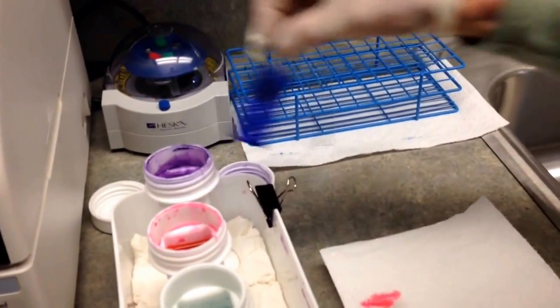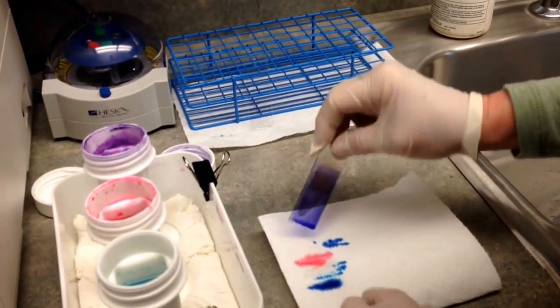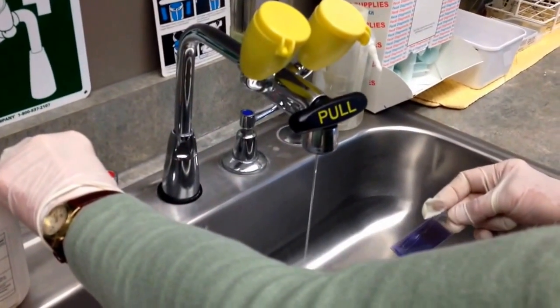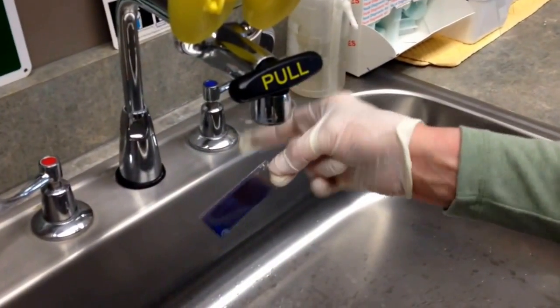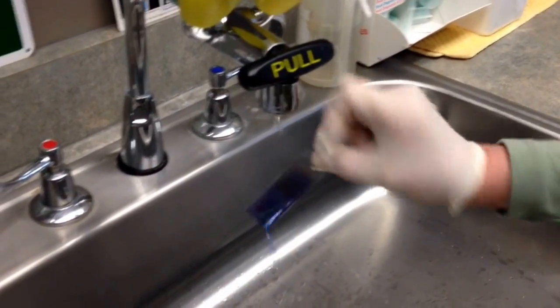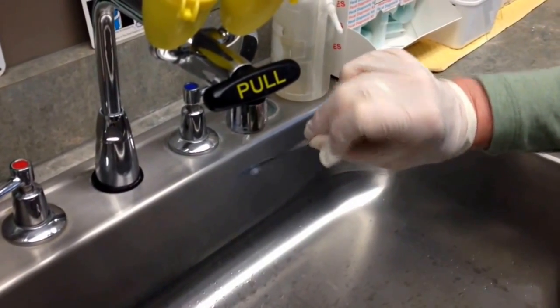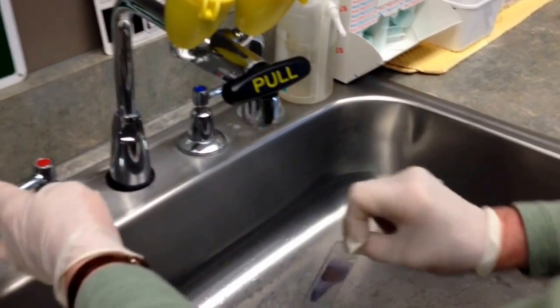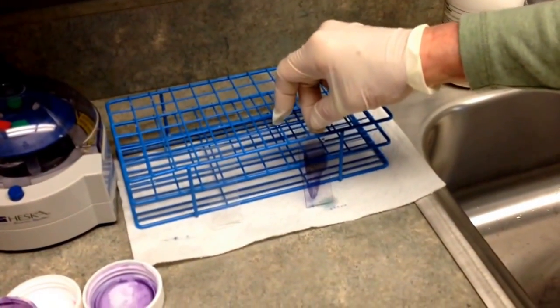Remember, cytology samples are very fragile. Even after the two fixing stages and staining, you still run the risk of losing your sample if you wash it with tap water too strongly. I like to get just a fast drip at most — place the water right at the end of the slide and let it just roll off. Don't rapidly wash this or you could end up with nothing on your slide. Do it gently until it runs clear, then set your slide aside to thoroughly dry. And that's basically how you create a slide for a cytology evaluation. Thank you.